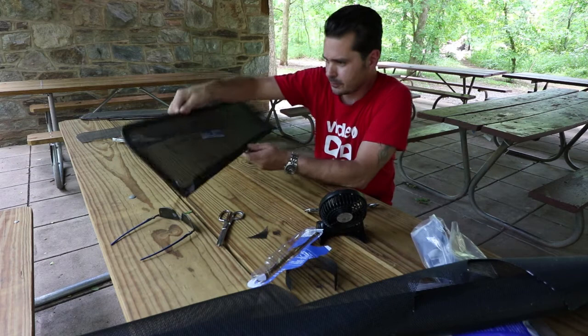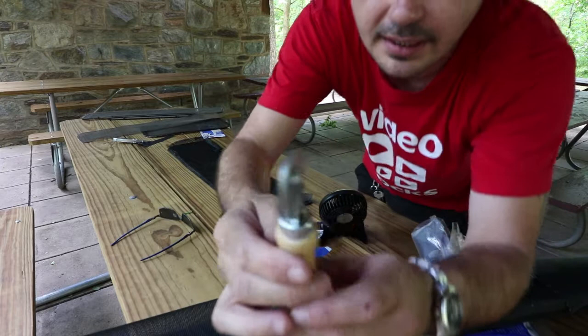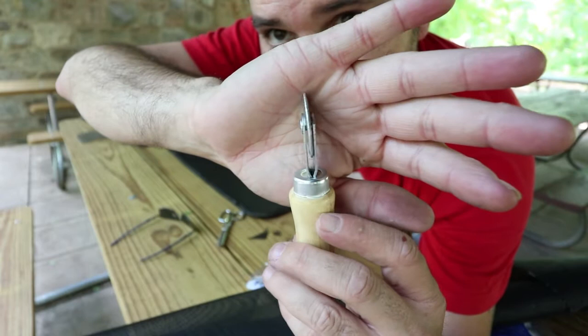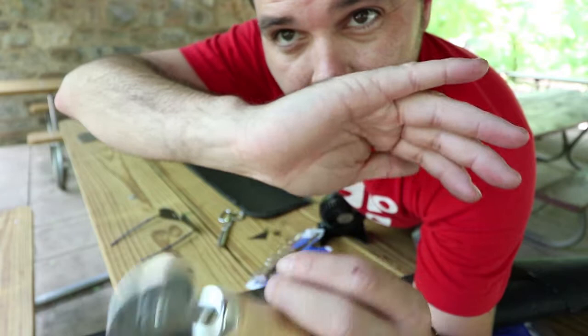I got it in there. Real quick — what I did with this little tool here: one side has a little groove wheel, and then this side has a sharper edge to it. So first I used this one to get it set in place. Once it's all set in place, then I went to this one and really shoved it in there, shoved it in deep.